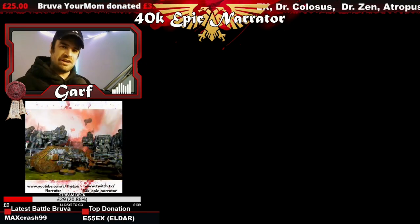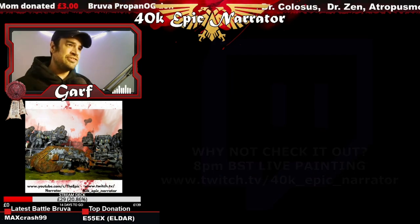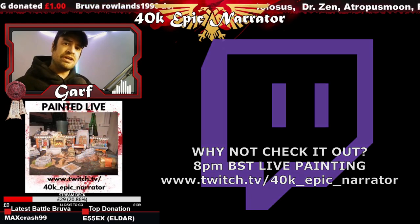Welcome Battle Brothers, I am the Epic Narrator, and today things are looking a little bit different. The reason being is this is actually my Twitch setup — this is where I do all of my live painting and stuff like that, and that's what today's video is about.